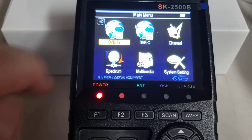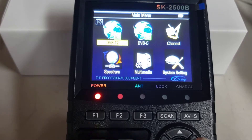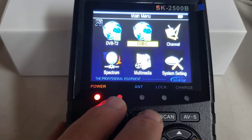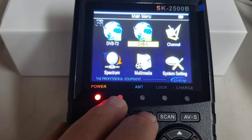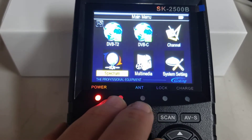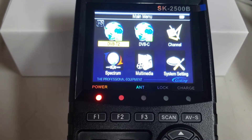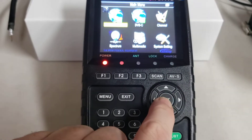By default it already starts on DVB-T2, that's what we're interested in. There are a few other options here: DVB-C, which is for cable networks, multi-channel mode, spectrum mode — but really most people are just using this on DVB-T, so use that.